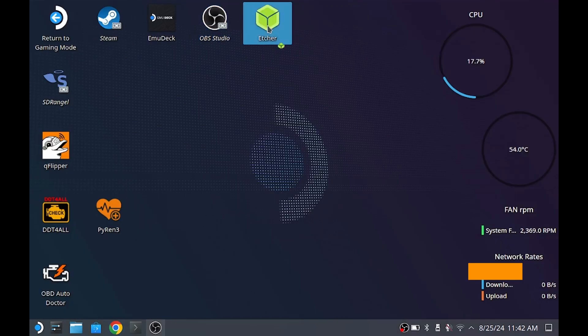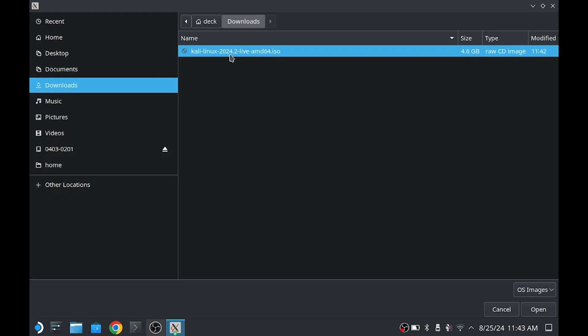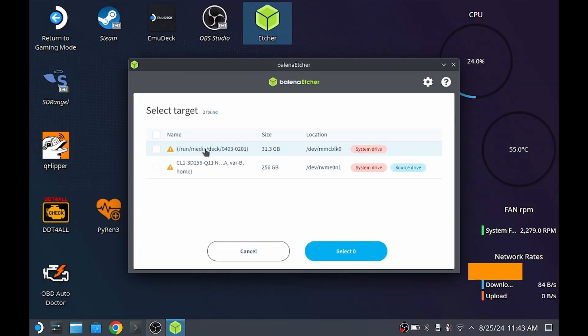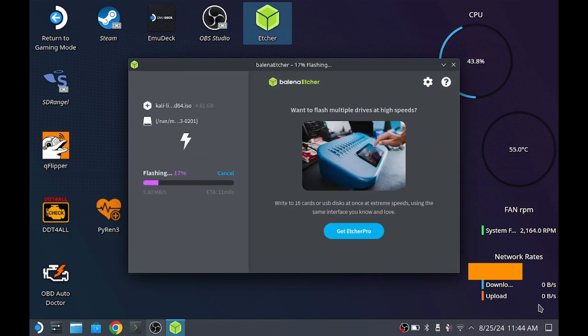Once downloaded, I will use Etcher to flash the downloaded Kali Linux image on the 32GB SD card, just like so. This process took around 5 minutes. While it's flashing, please subscribe and comment below and I will make sure to reply to everyone.